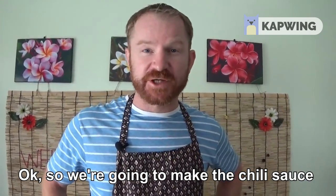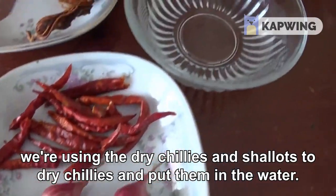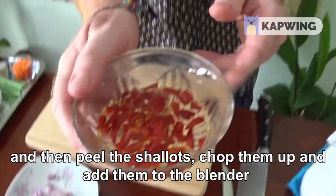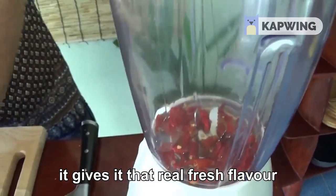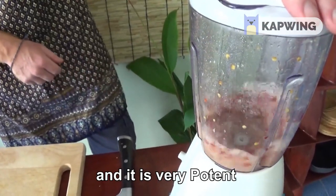So we're going to make the chili sauce. We're using the dried chilies and shallots. We'll cut the dried chilies and put them in the water, then peel the shallots, chop them up, and add them to the blender. We do this fresh because it just gives it that real fresh flavor — and it is very potent.